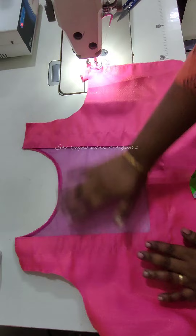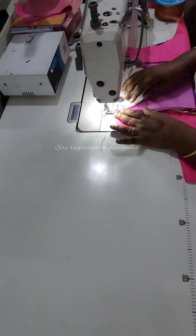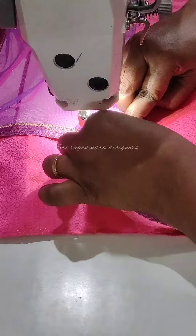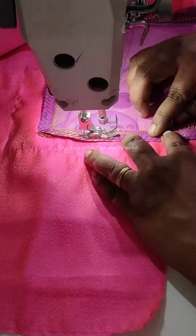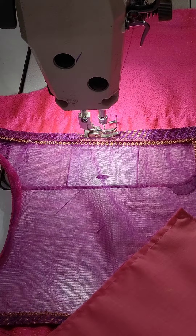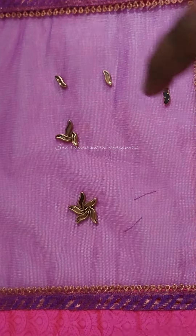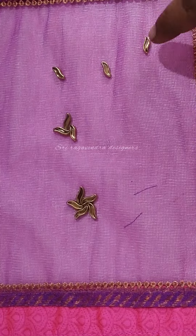Now we have to do the lace. I have to cut the blouse and border with a half inch — the lace is ready. The lace is bright pink. You can cut a border piece from the fabric. Now we can design a piece from the fabric with scattered beads.